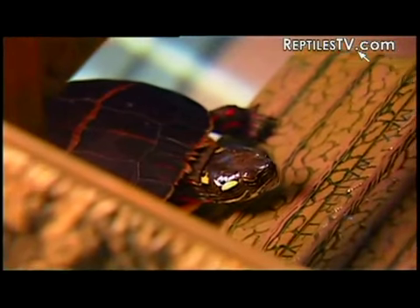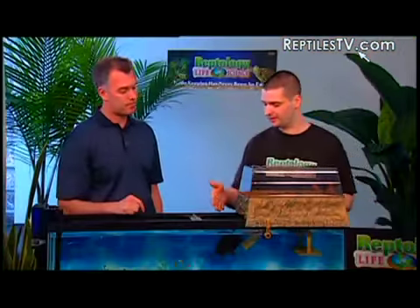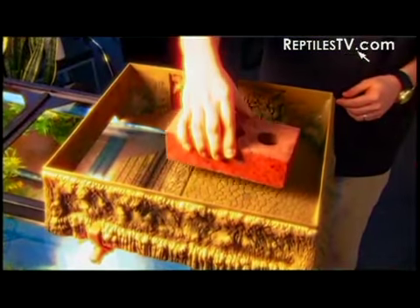How much weight will it hold? There's no issue with weight at all. Our painted turtle today weighs about a half to three quarters of a pound, but I've even placed bricks on top of the Turtle Topper — and a brick weighs about five pounds — so you really have nothing to worry about. It's going to keep your turtle dry.